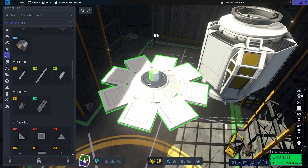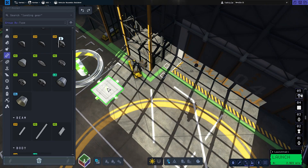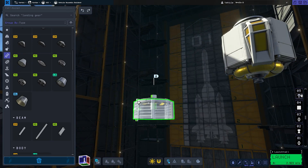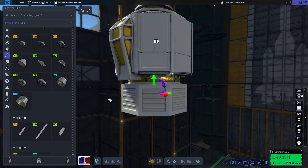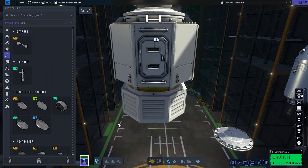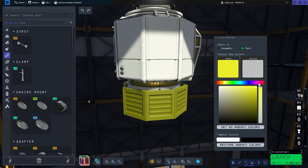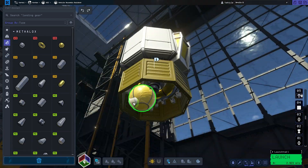You guys know how the original Apollo lander had the golden structure around the engine, right? I tried to get it at least somewhat right considering we're working with limited parts. I think it does look a bit similar at the end, despite the color not being as accurate as I'd like. I was just more focused on shape and how useful it would be for, let's say, landing legs.